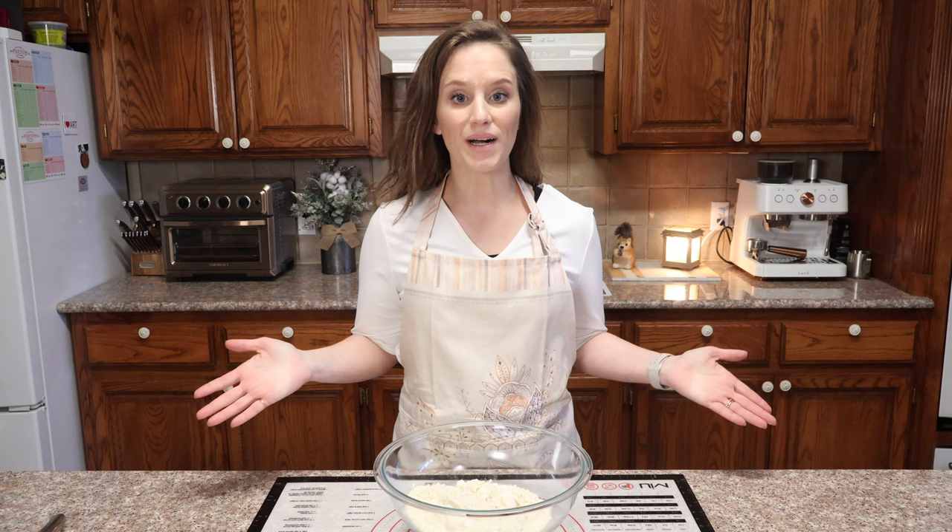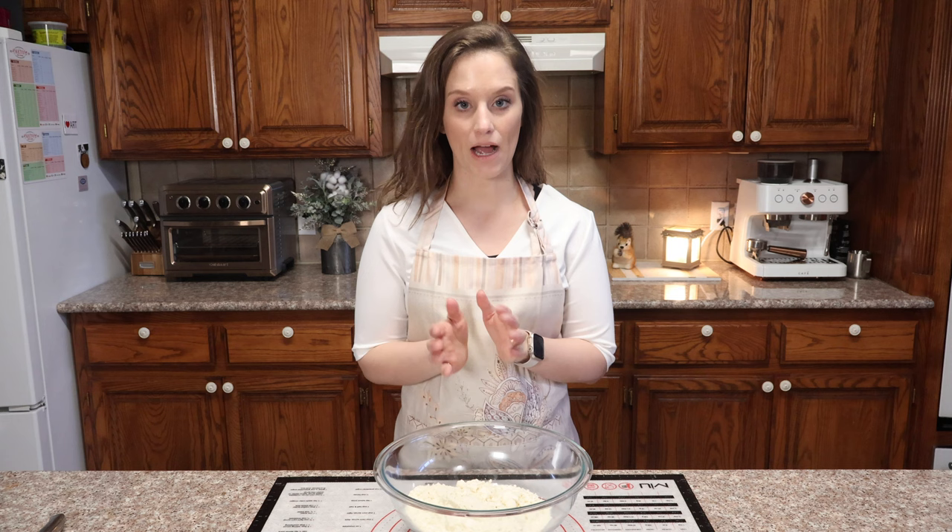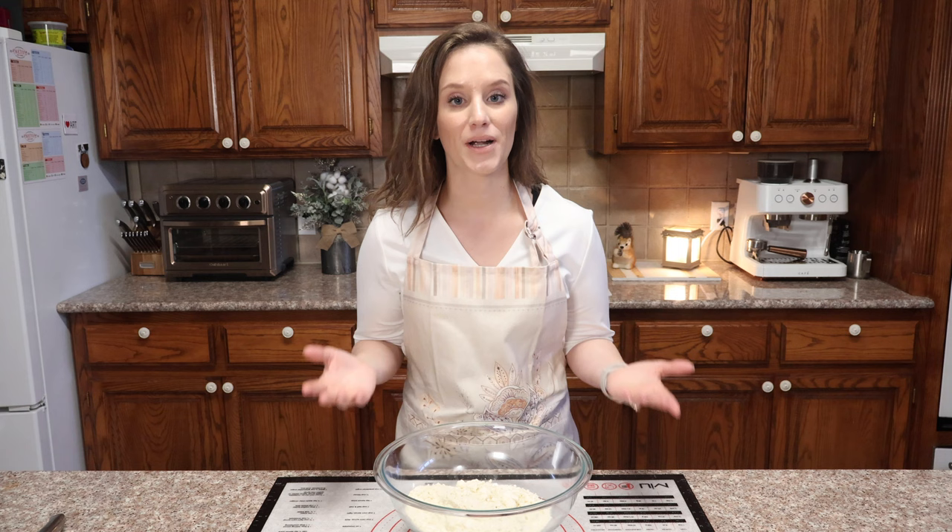Hello and welcome to my keto kitchen, I'm Victoria. Today I'm going to show you how to make a cinnamon raisin biscuit. Yes, we are using raisins, however the finished product should be less than five carbs per biscuit.